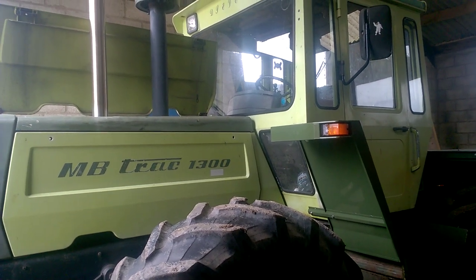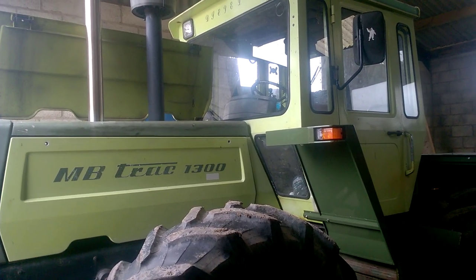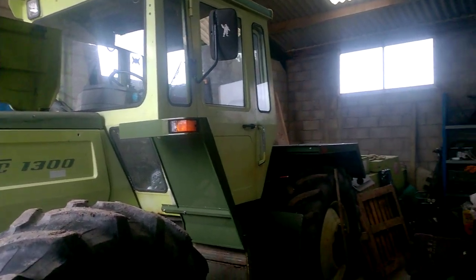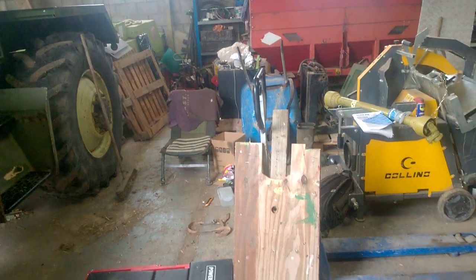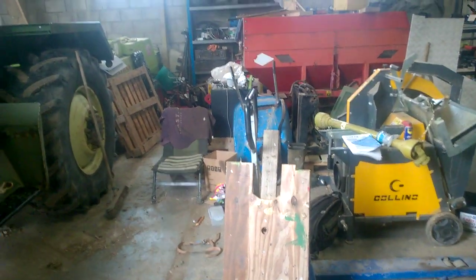Right guys, welcome to the 4th of June. As you can probably tell, I am back in the barn. I've had a kind of half a tidy out — as much as it gets in here.